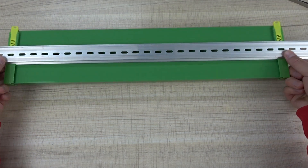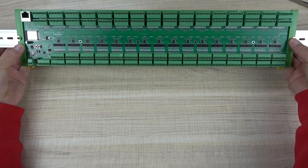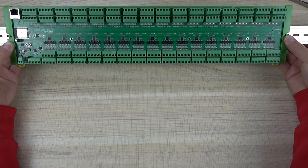You can install this board on a DIN rail. If you want to install it into your power distribution box, you can install it this way.